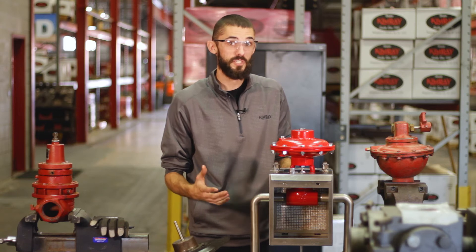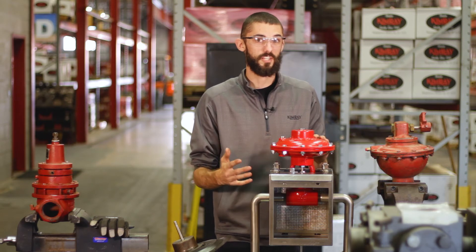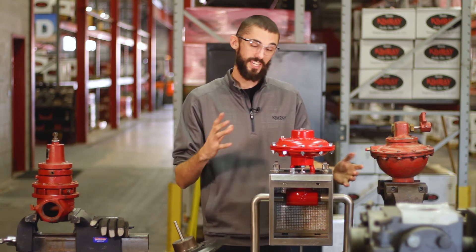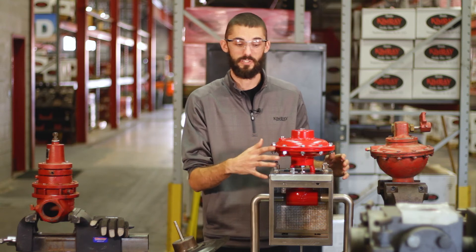Another place that you'll see freezing is at the valve body itself. When you have a large pressure cut across a valve and it's already cold outside, you're going to get freezing. To prevent that, some people use heat tape or insulation, but it's a really messy way of doing it. To repair the valve, you've got to cut all that away and replace it when you're done.